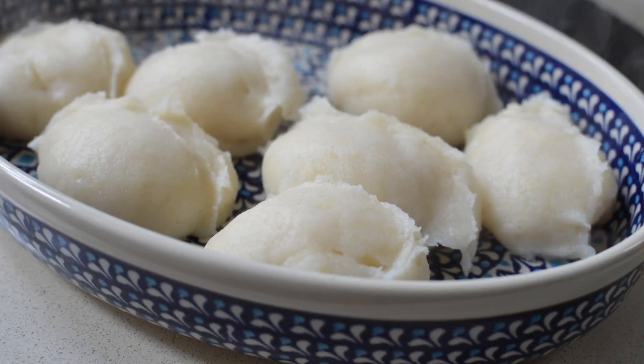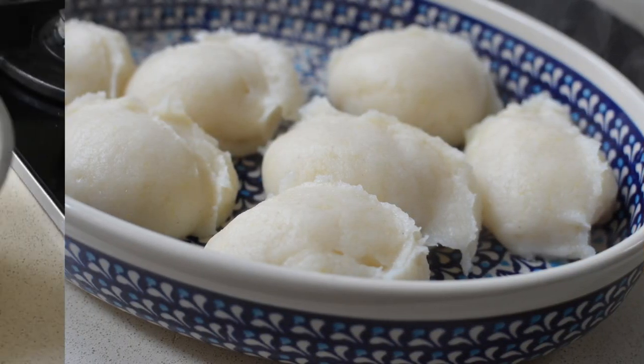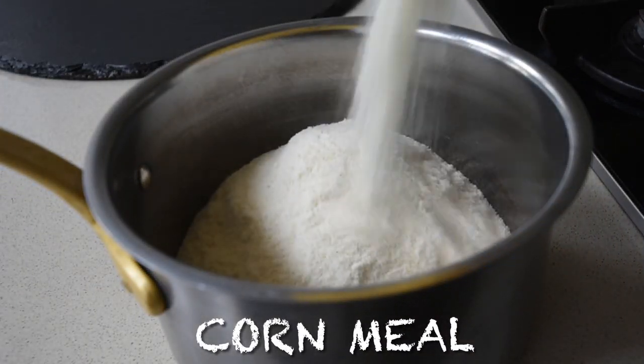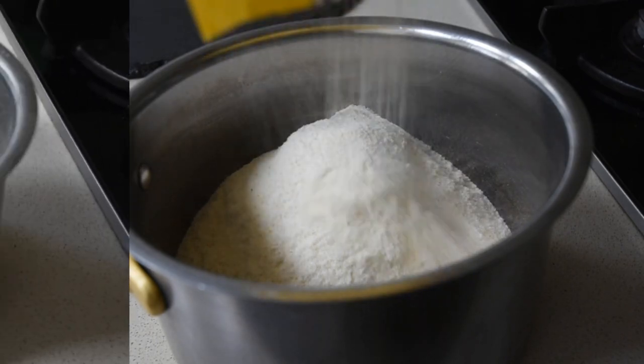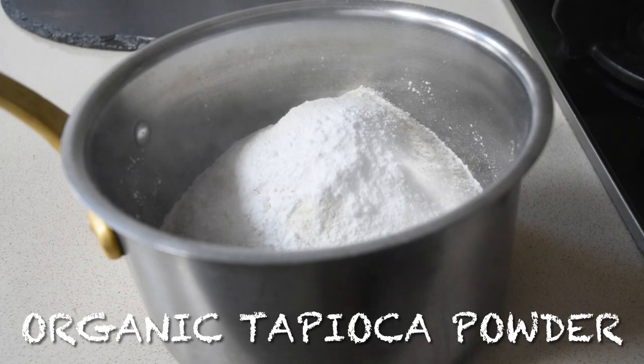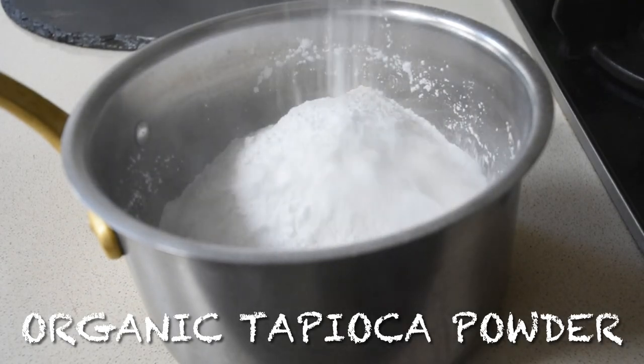Being in the diaspora, sometimes you are limited with the kind of ingredients that you have available. So as and when there's a process that makes things easier, I'm up for it — especially when the flavour is still intact and the texture is there.